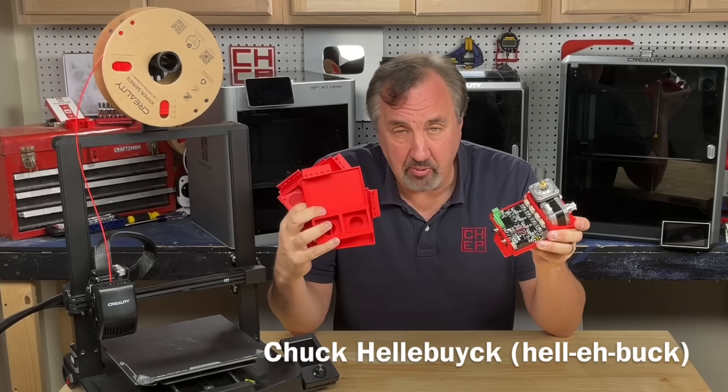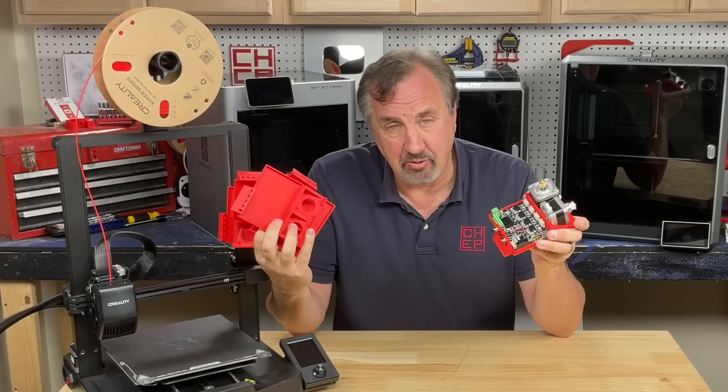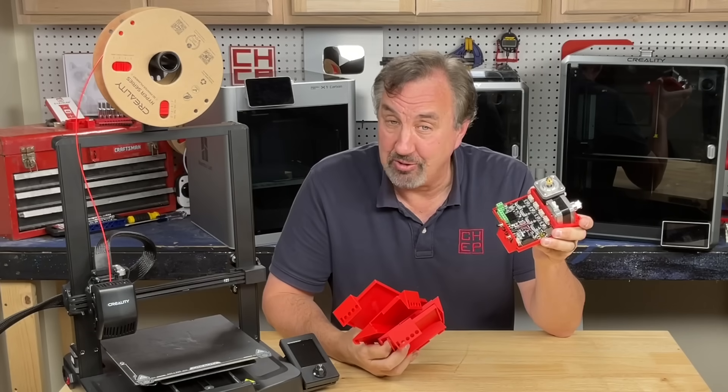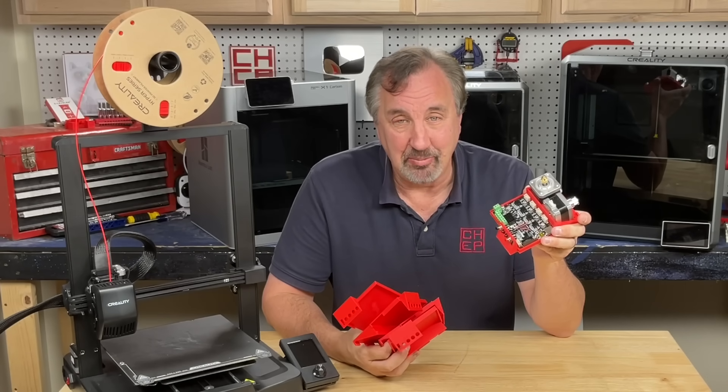I designed an electronics platform to play with and it took me four iterations to get it right. That would have taken me 12 hours on an Ender 3 SE, only four hours on a faster printer. I am addicted to speed. I'll explain it all on today's Filament Friday.